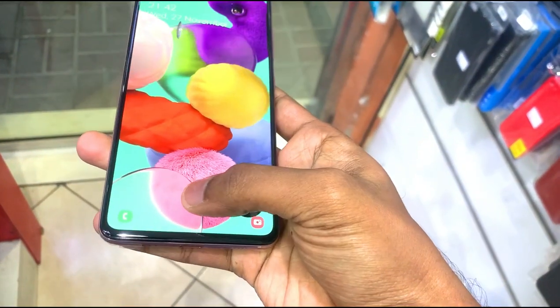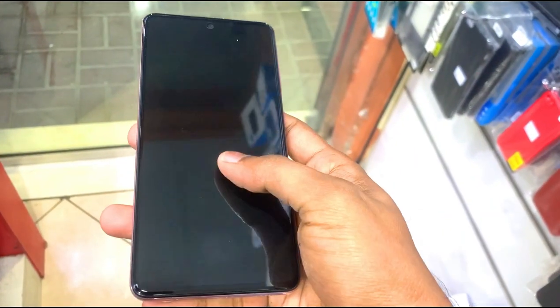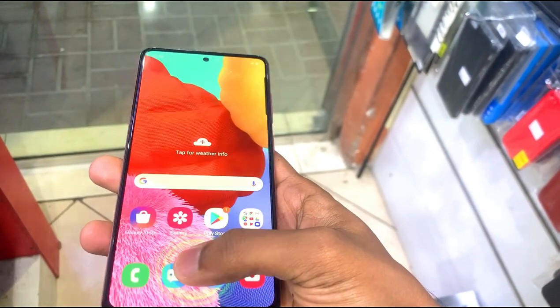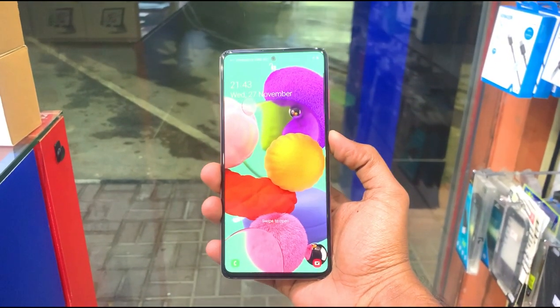The Samsung Galaxy A51 comes in color variants: pink, white, black, and blue. There are two unlock options — face unlock and a fingerprint scanner. The fingerprint scanner is a little slow, but the face unlock works fast.